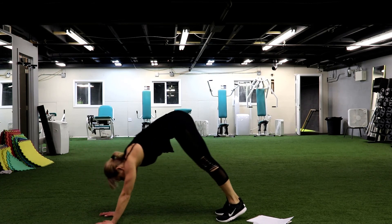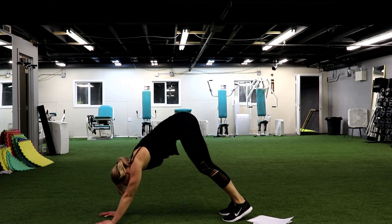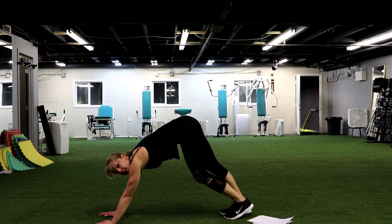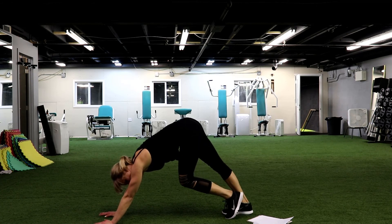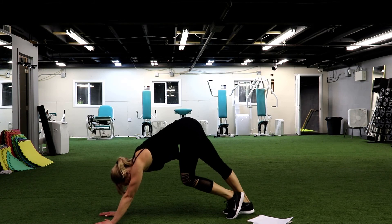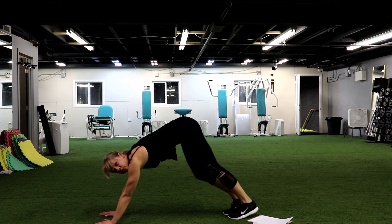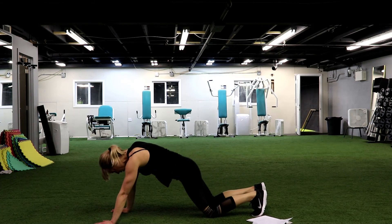Let's extend the legs, go for the five. Lift your butt up. Now you're going to try to reach the floor with the opposite heel, just alternating heel, bending one knee and then the other one. Here we go. We're stretching your calves. We have 3 and 2 and 1.